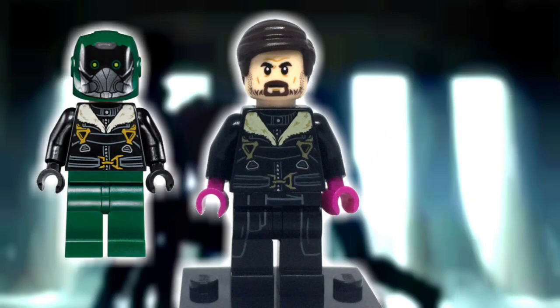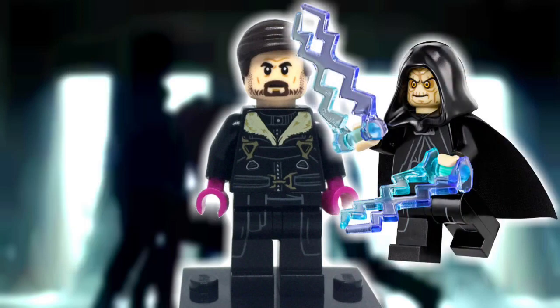The torso comes from Vulture, and it is pretty much perfect as it includes the fur collar and various straps. I did, however, replace the black hands with a magenta pair. And to finish off Zemo, Darth Sidious's legs were implemented.